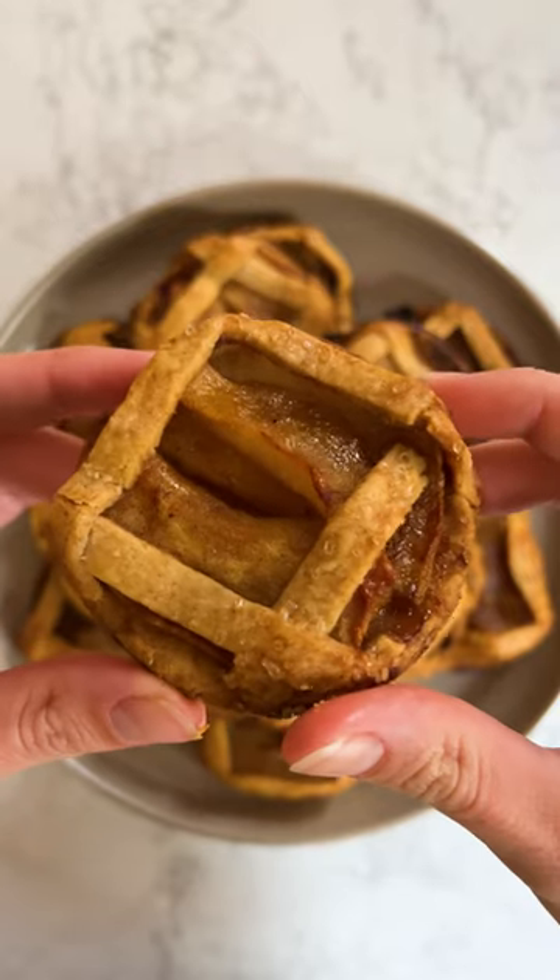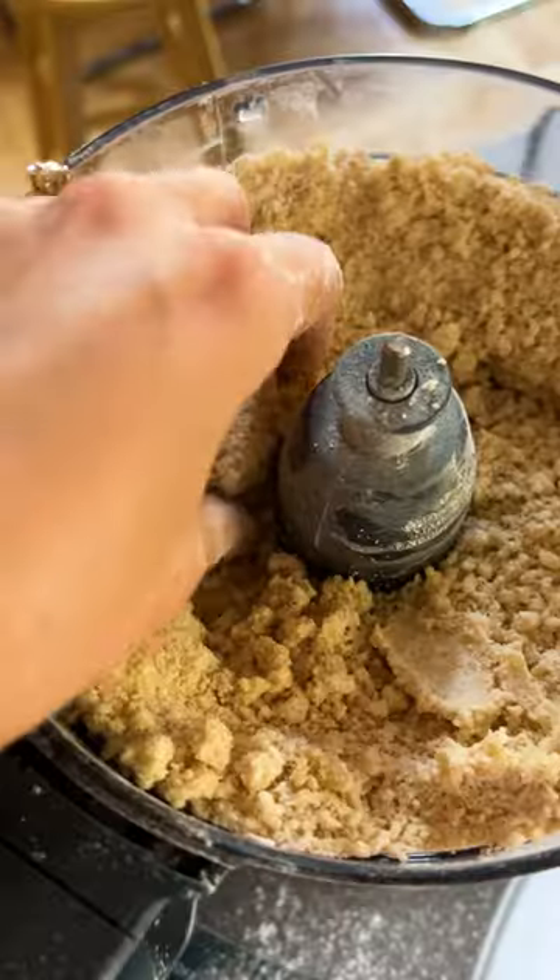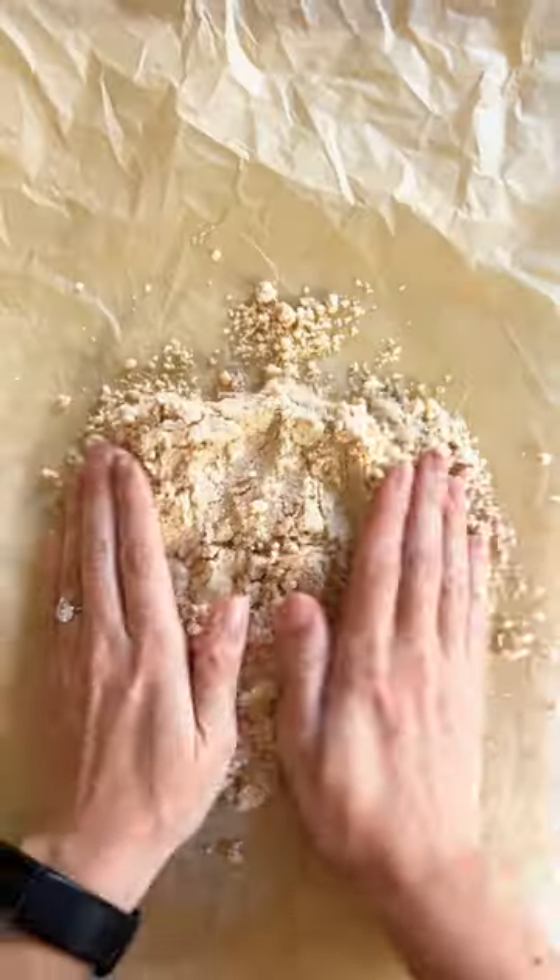It's time for brown butter apple pie cookies. In a food processor, add your flours, sugar, salt, cayenne, and butter. Pulse till you get pea-sized lumps and stream in your ACV water.